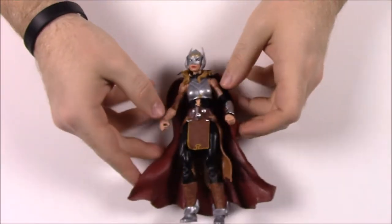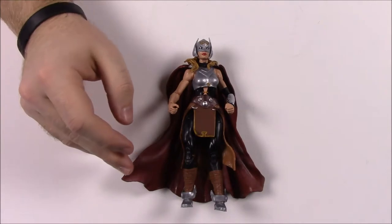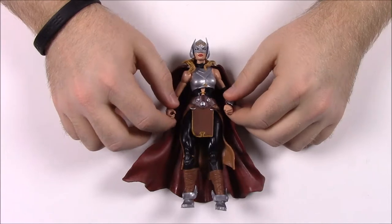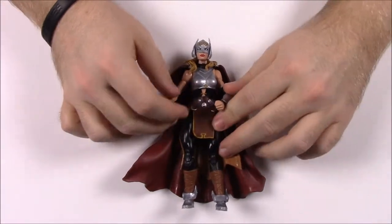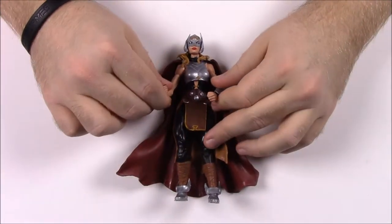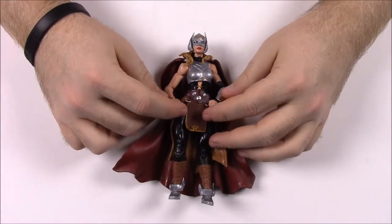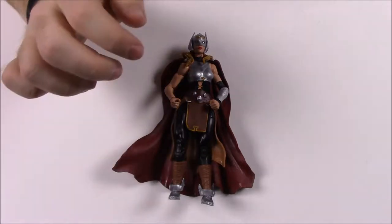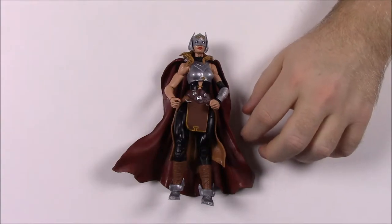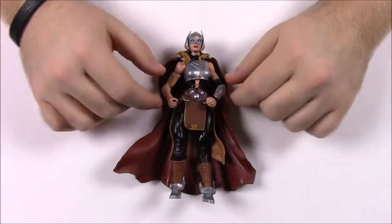Next up we have the current Thor. This is not from Thor Ragnarok - this is from the actual comics. These other three figures are part of the comic book series. As I mentioned earlier, this is the current female Thor that caused some controversy. I believe Thor became unworthy somehow and lost control of Mjolnir, so it got passed on to another person who was worthy - and it chose Jane Foster.